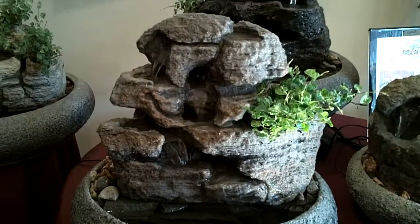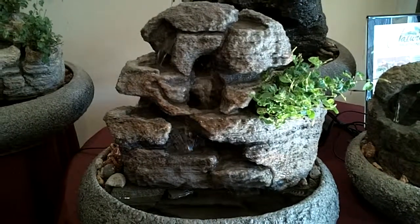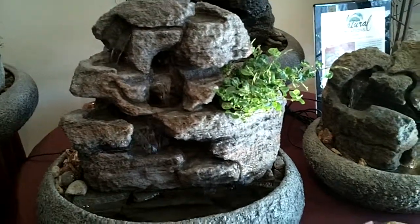Sculpted at Natural Creations in Phoenixville, Pennsylvania by Charles Kern. You can get us on the web at naturalcreations.com.